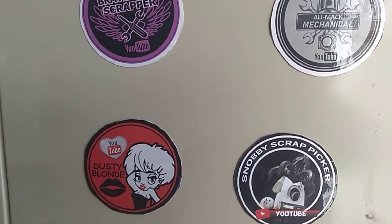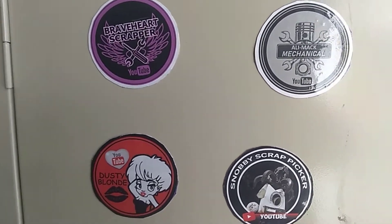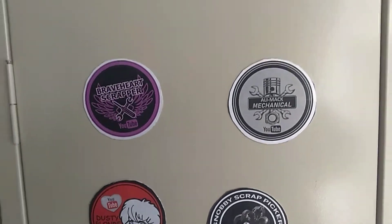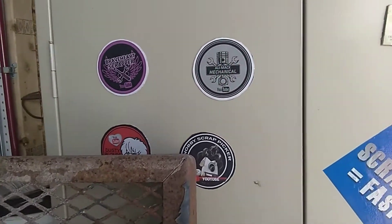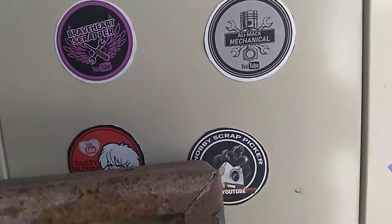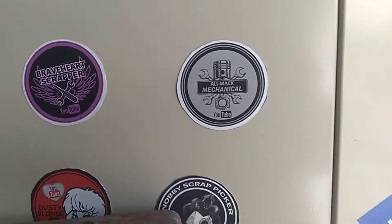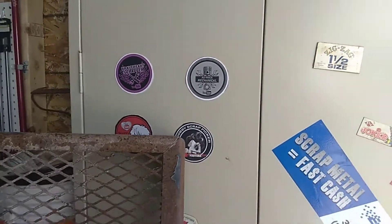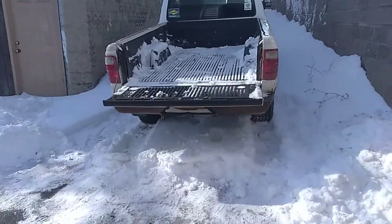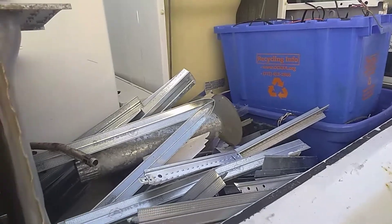Quick shout-outs — y'all know these guys: Allie Mac, Braveheart's Scrapper, Dusty Blonde, and Snobby Scrap Picker. Check out their channels, very cool content. Snobby, you're like freaking crafty with some of the stuff you come up with. Natalie Mac, if I could bring you to the states to be my mechanic that would be perfect.